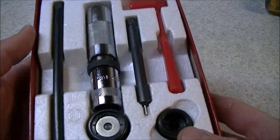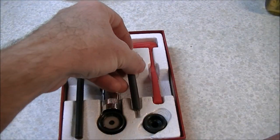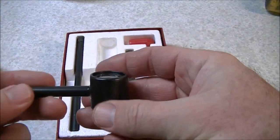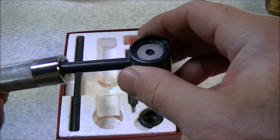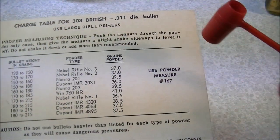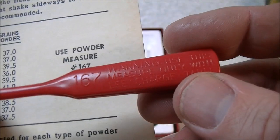Inside the box we've got the standard set of tools: the decapping rod, the rod to drive the cartridge cases out of the die body, the die body itself, the bullet seating portion of the die, the priming portion of the system, and a powder dipper. The charges on these load tables should match this dipper — it's marked 167. This is the old style series of dippers which were numbered; the newer style are in CCs. So this one's a 167 and it matches the kit.